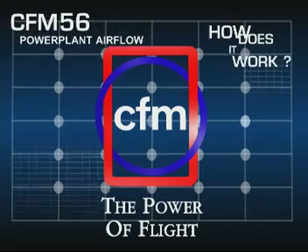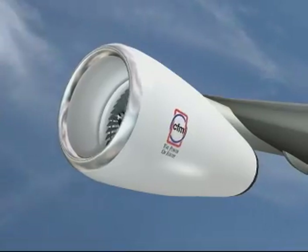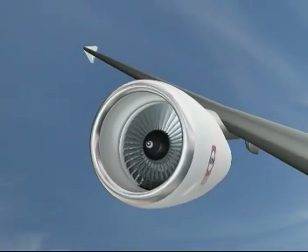To understand how a turbofan engine works: to make an aircraft move forwards we need a pushing force, or thrust, which we create by making the air accelerate between the front and the back of the engine.